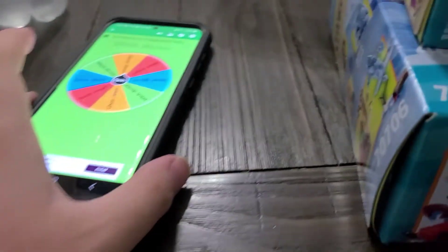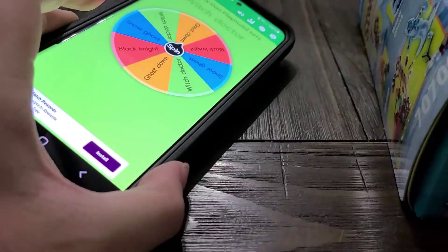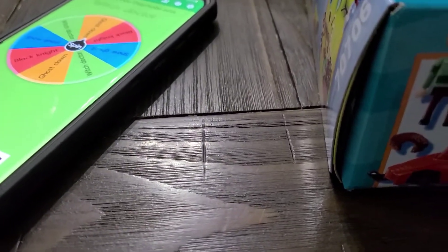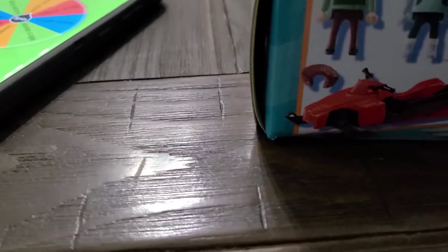I'm going to start building these sets and we'll make more reviews today. Make sure to like, comment, and subscribe. Also make sure to go check out my other Mystery Wheel of Scooby-Doo Playmobil. Let's get to unboxing.